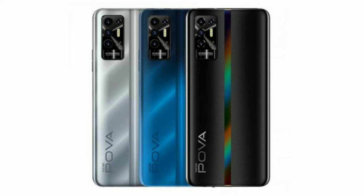Assalamualaikum, and today we are talking about Tecno Pova 2. As recently, in localization, we have launched the Tecno Pova 2.